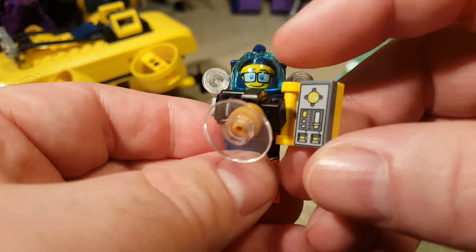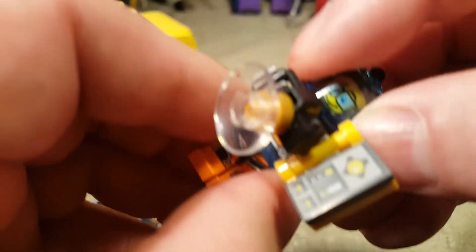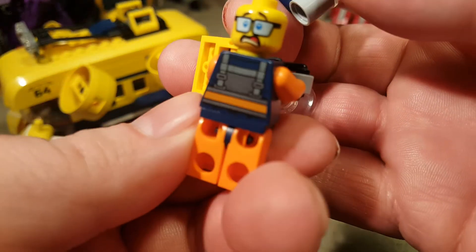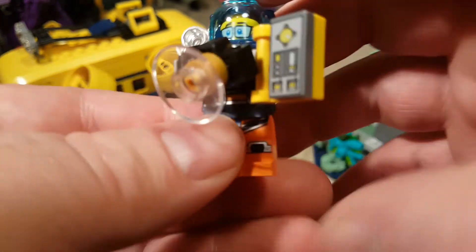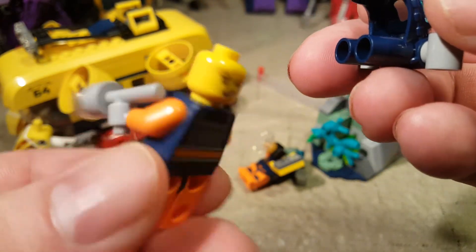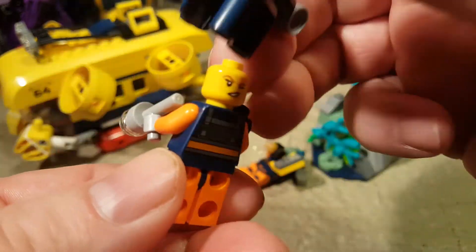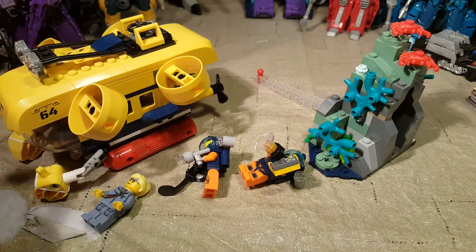And here we have another one — an underwater photographer. I like that, that's really cool. I really like his glasses and his face; he's just a happy guy. Oh, he gets a secondary head — a terrified head! I really like that. Let's see if the other one has a terrified face. Oh, she's winking — that doesn't look terrified, but she is winking.